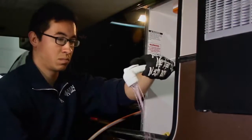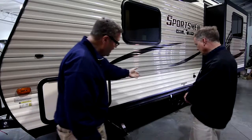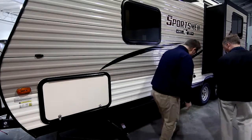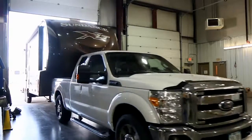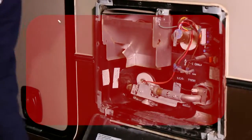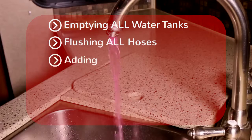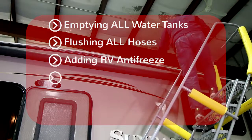Every RV is a little different, so it's difficult to provide exact step-by-step instructions for flushing your particular system. Your best solution is to talk to your RV dealer — they'll be happy to walk you through the process, or you could just have them do it for you. Kettleson RV offers full winterization, which includes emptying all water tanks and flushing all hoses.